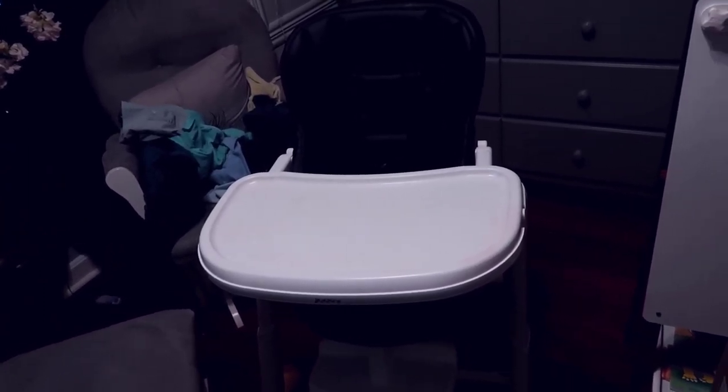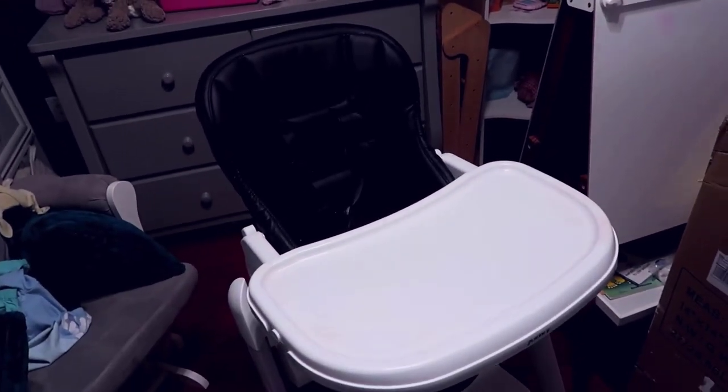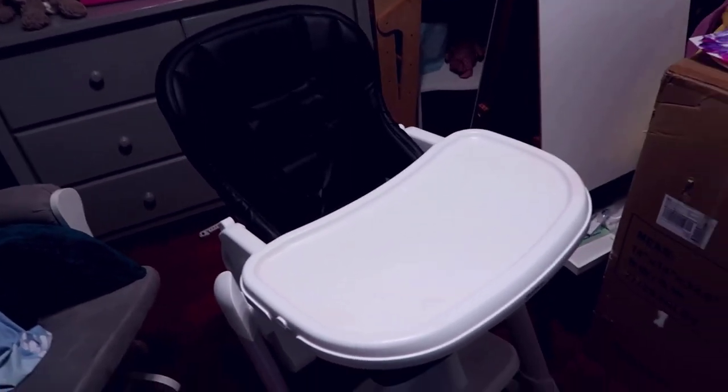Overall I've been extremely happy with the Jovie high chair. I don't regret getting it despite her deciding to climb on it now — I think that just comes with age. Regardless of whatever high chair you have, children are always going to try to get into things. I'm very happy with it and hopefully you guys found the review helpful.